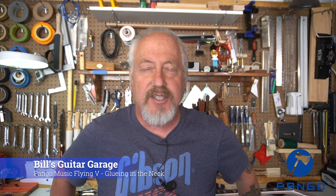Hello everybody. Welcome back to my workshop and welcome back to my garage. This is going to be video number two on my Pango Music Flying V kit that we're working on. What we're going to be covering in today's video is getting the neck glued in. I want to remind everybody this is a sponsored video by Pango Music — they were kind enough to send me the kit, so thank you very much.